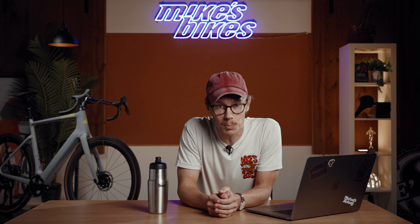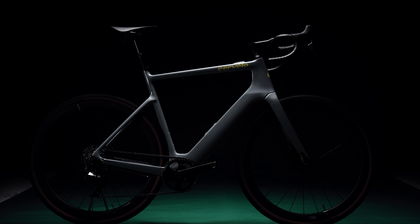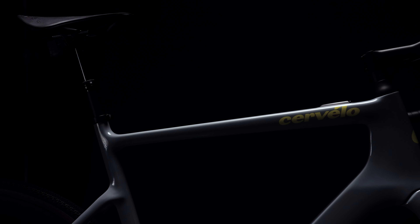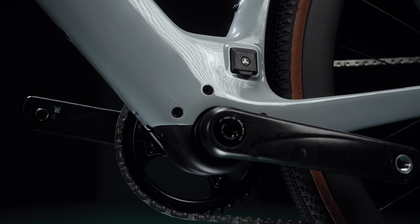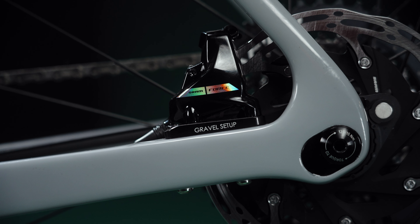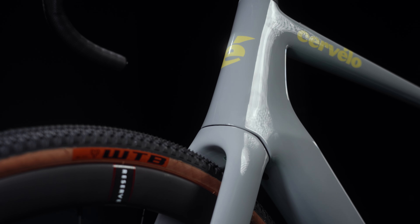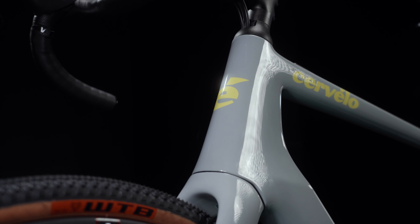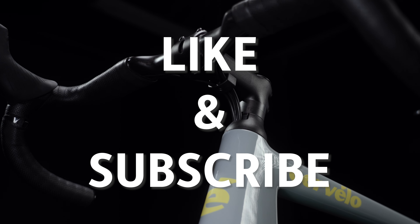And that is how I want to introduce today's bike, the brand new Cervelo Revita. Thank you for joining us. If you're still with us, you obviously want to know more about the Revita. And if you want us to make more videos about other bikes, please subscribe — it really helps us continue to make videos and content on the channel.